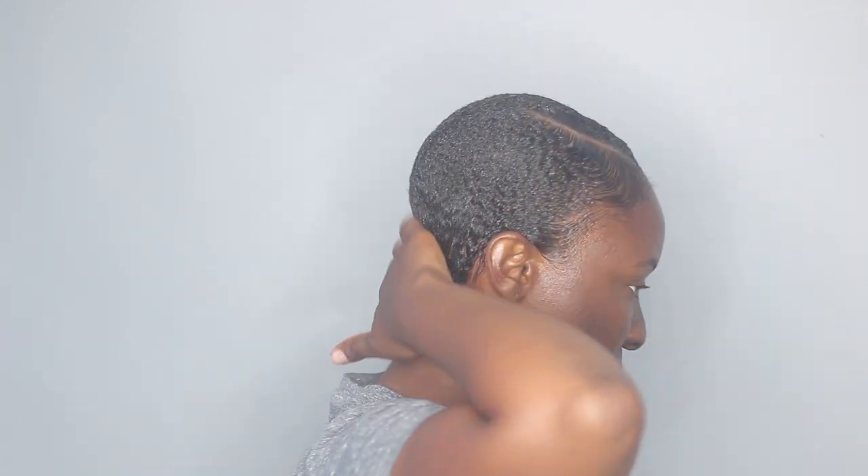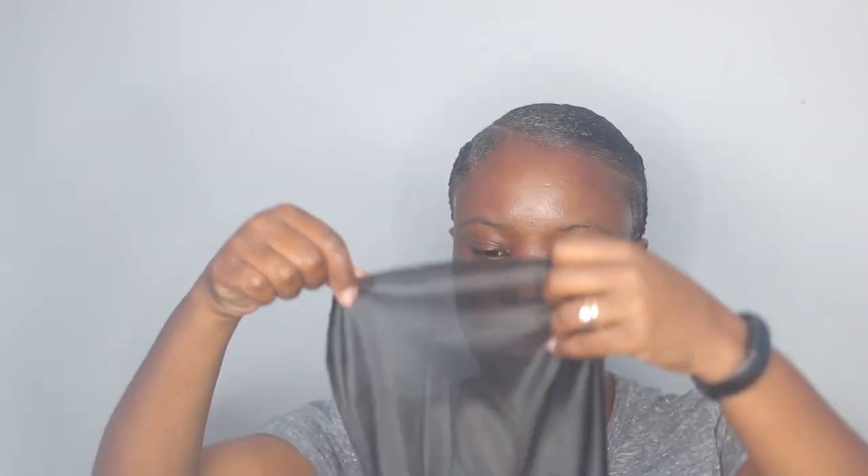All the way to the back — and now I'm going to take my durag like this and tie everything down.